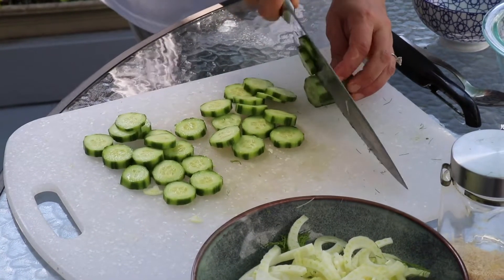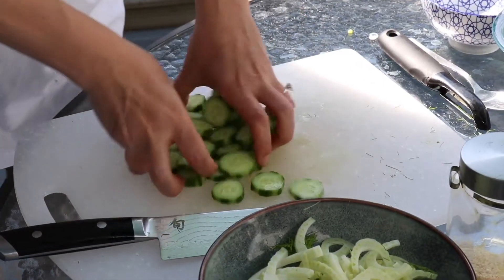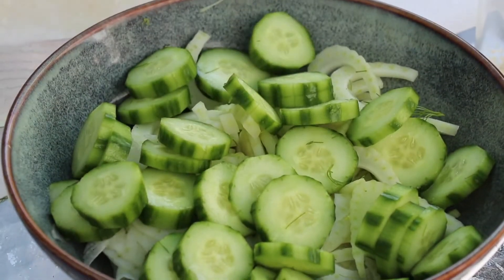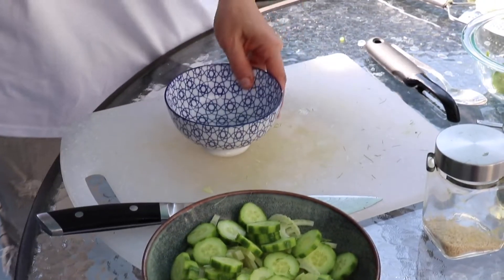This salad is great served with grilled chicken or fish, or just like that on its own for lunch — I think that would be perfect. Now let's make the dressing.